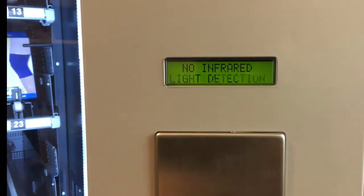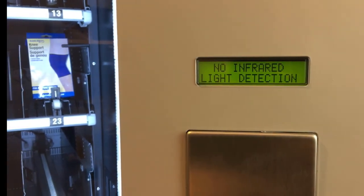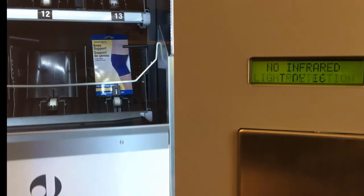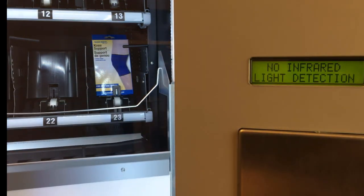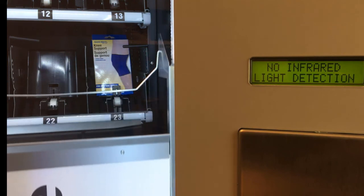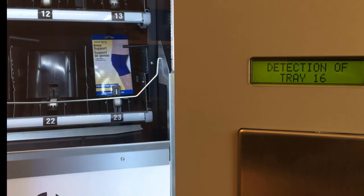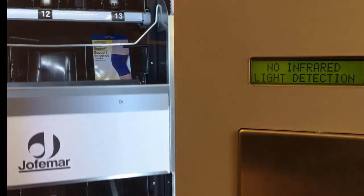The message 'no infrared light detected' will appear. This option will allow you to test the sensor on each tray. Press 1 and hold to move up, or press 2 and hold to move down. Each tray has a number depending on where it is connected. When the elevator reads the sensor, you should see the tray number on the screen, as well as a beep, if the beep option is enabled.